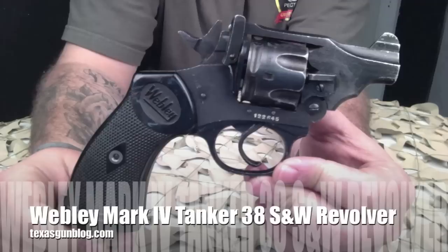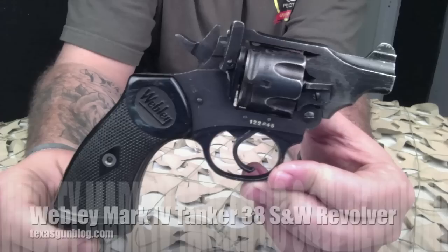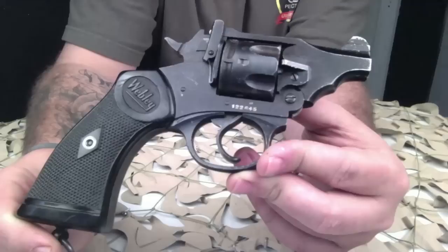You're watching Texas Gun Blog and today we are looking at the Webley revolver. We have two revolvers to show you — both of them are Mark 4 revolvers in .38 Smith & Wesson, and these are the tanker types.